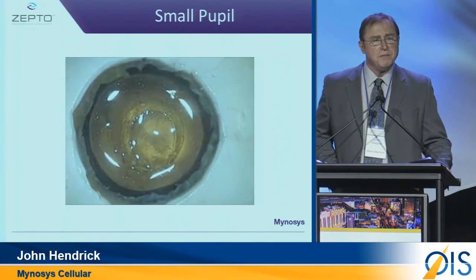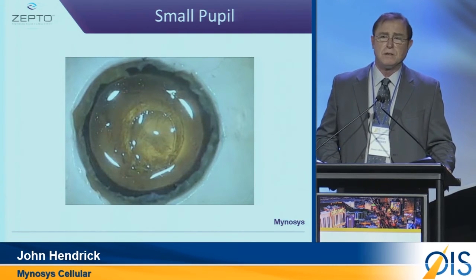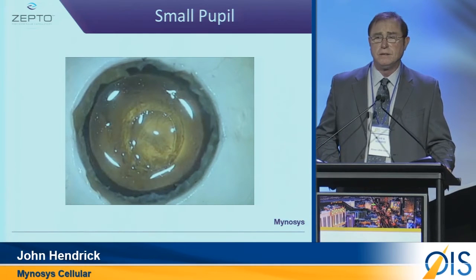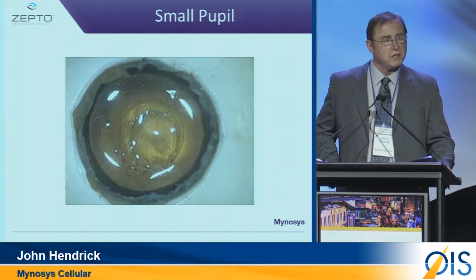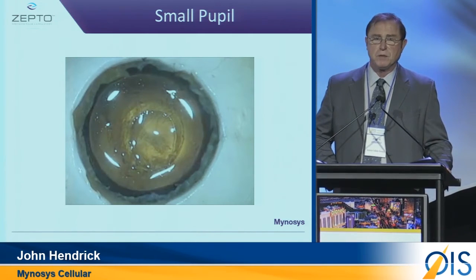So now that we knew we had a device that could be very consistent, round, centered on the visual axis, very strong, works underneath pupils, works with pseudo exfoliates — how was it going to be accepted in the marketplace?